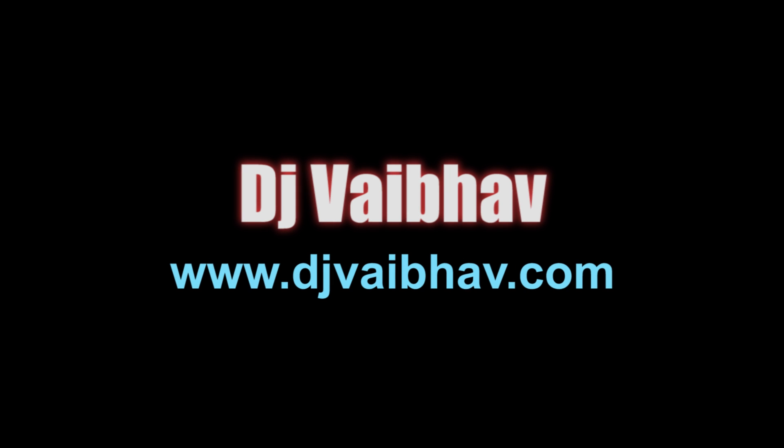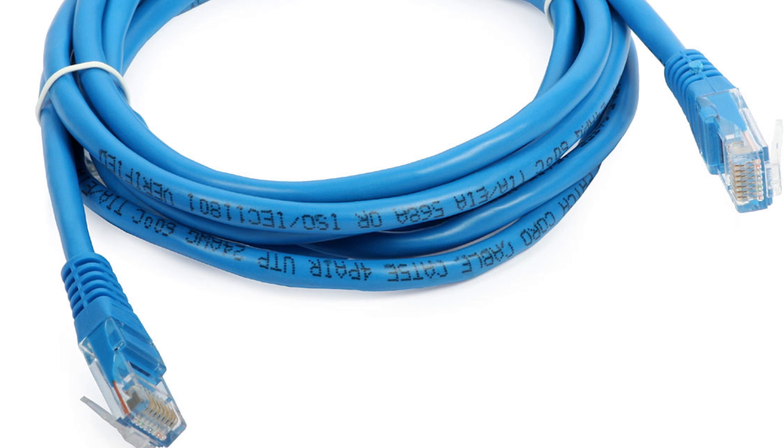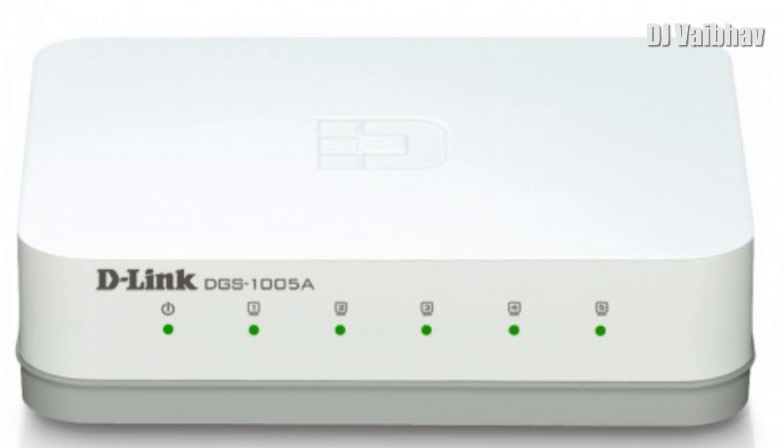Welcome back. In this video I am going to show you how to connect Rekordbox to CDJs. In order to connect Rekordbox you need 3 RJ45 cables and one D-Link router switch. You can buy this from the link down below in the description.